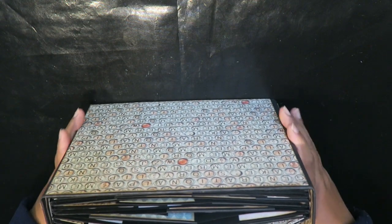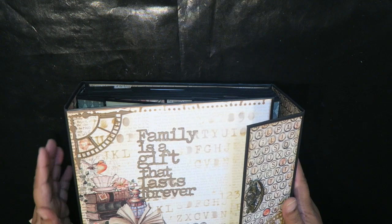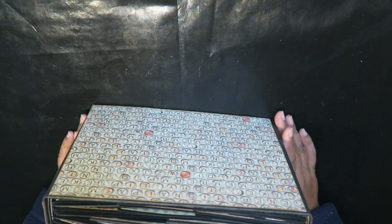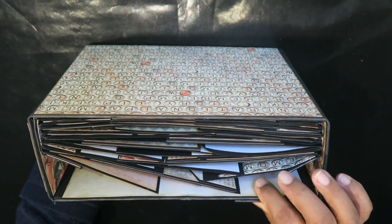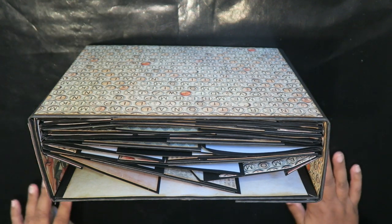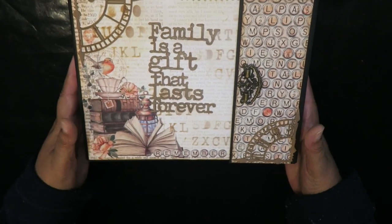I will say that next time I'll use more powerful magnets, because there are like two layers of paper here so my magnets are not sticking as well as I would want. It works, but not as nicely as I'd like.